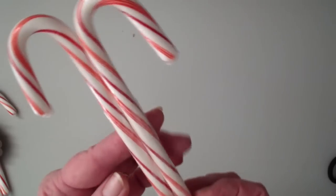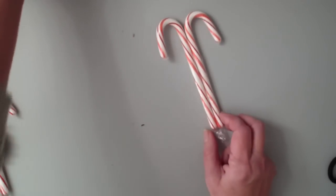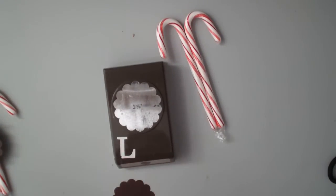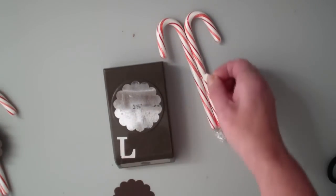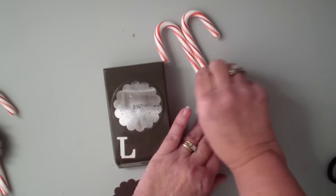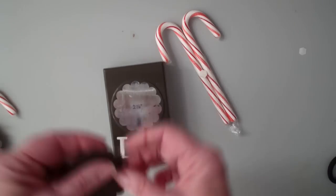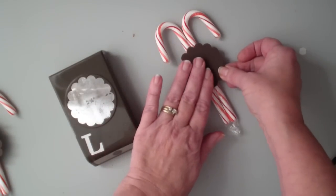I took two candy canes and just wrapped them with clear packing tape. I then took our two and three-eighths inch scallop punch, used the early espresso cardstock and punched that out, and I'm going to mount that right there.